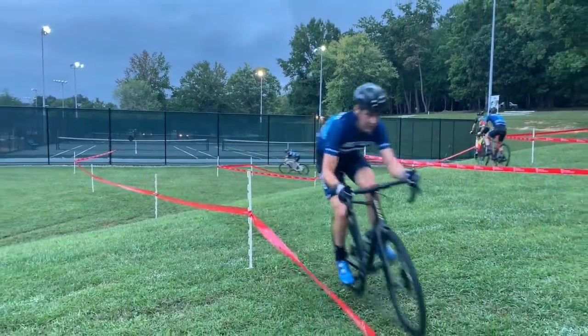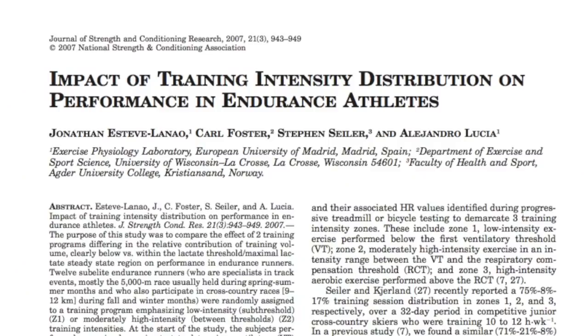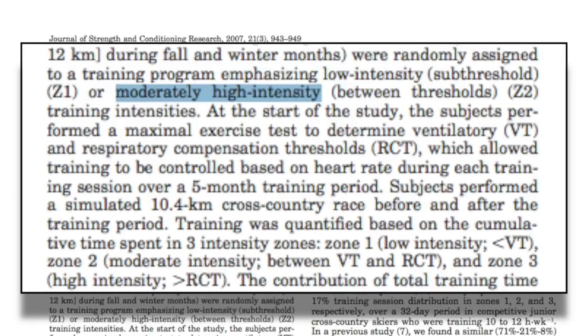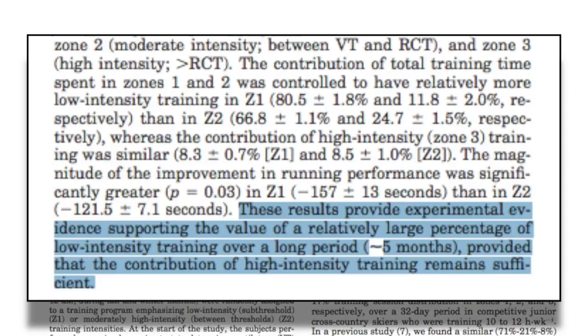This is even more important in cross season because cyclocross races are extremely high intensity relative to other cycling events — both because they're shorter and the courses require huge surges in power. You aren't holding a steady effort over the course of a cross race. The high intensity workouts need to be extremely high quality to see the maximum benefit, which means you'll need to be well rested. A study on training intensity distribution of runners found that the low intensity group made greater performance gains, supporting the value of low intensity training as long as the contribution of high intensity work remains sufficient. Going easy on your easy days will allow you to go harder on your hard days.